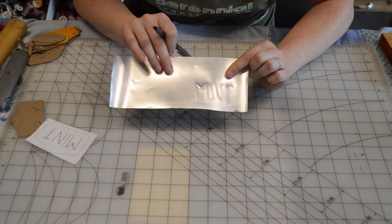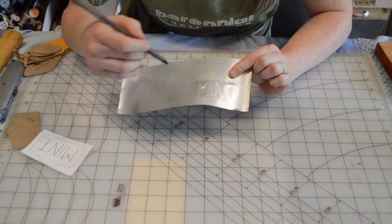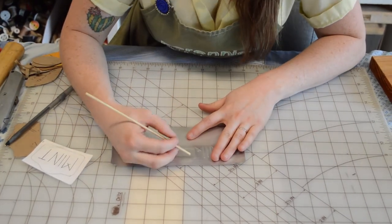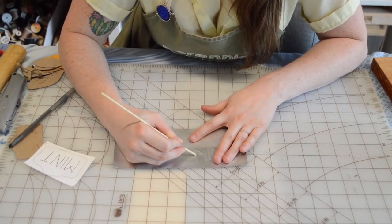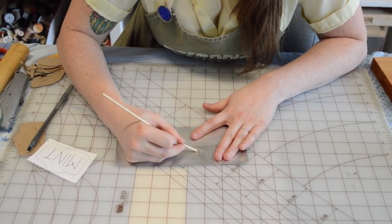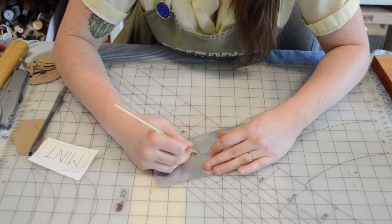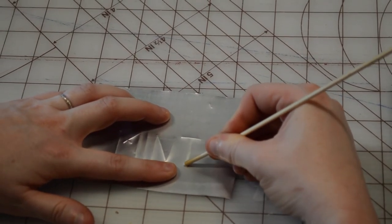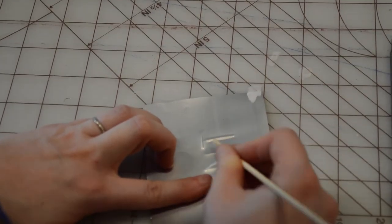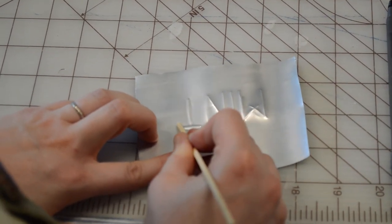Now I can start to see that my text is coming through on the other side. If it's not a strong enough pop for you, you can go back and trace those letters again. You can also counter-emboss by taking a soft bamboo skewer and tracing around the part right next to the letters to help those lines pop out. That'll just help raise the letters we're making. You can already see that this part is starting to pop out — do that all the way around to really help your text come to the surface.